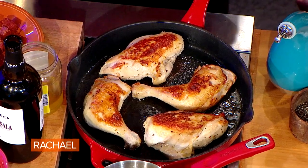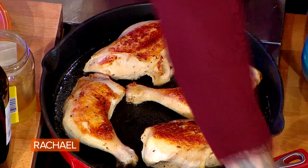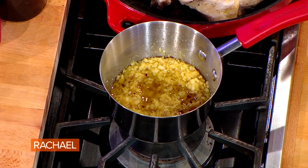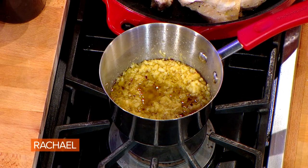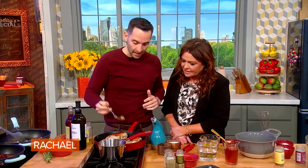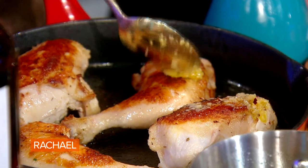We flipped it on its bone side, and then we're gonna add more garlic — this is a garlic confit. You just throw a bunch of cloves of garlic in a food processor, pulse it, cover it in olive oil, and bake it in the oven super slow. Just let it get sweet. Then we top the chicken with a little rub and some garlic confit.